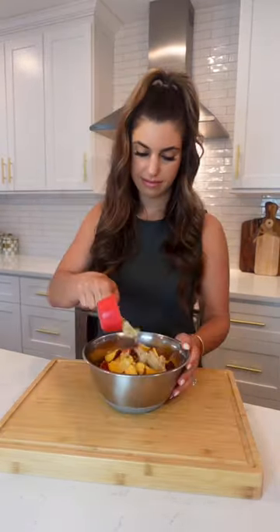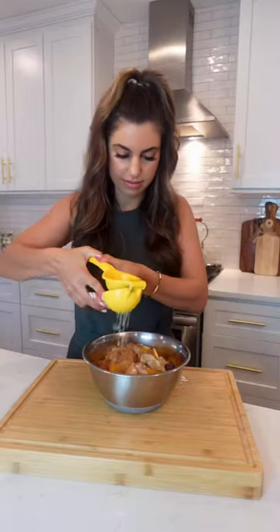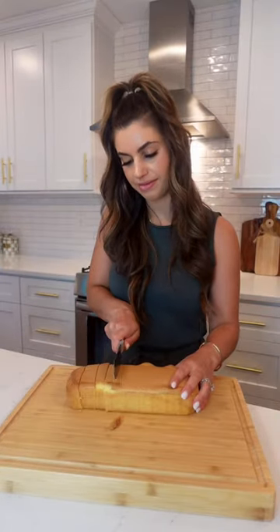Peaches are one of my favorite fruits, so anything with them in it I automatically love. This peach trifle is super easy to make. Start by slicing up your peaches and put a little sugar over them to bring out the sweetness.